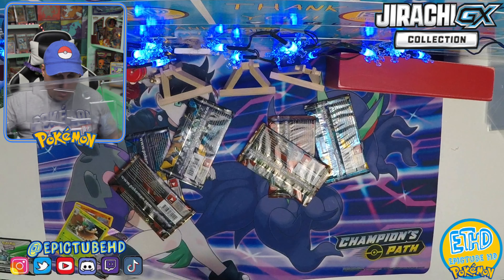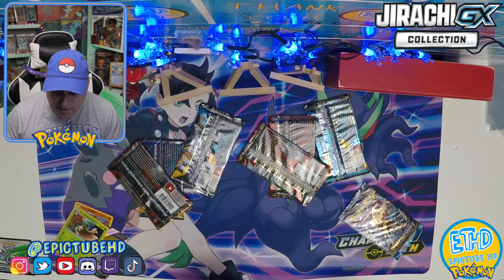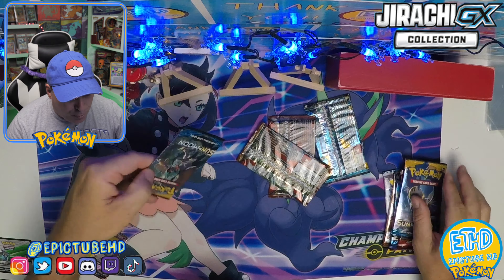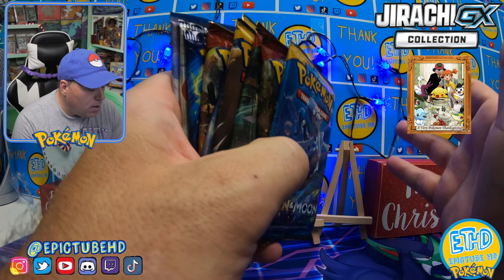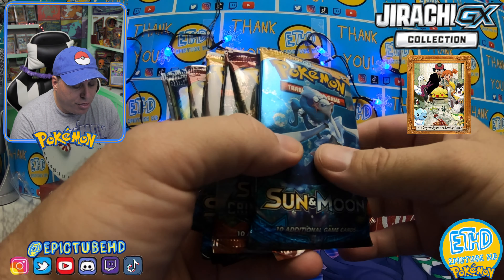Here are all of our packs — let's dump these out. Let's take a quick peek at the packs you get in this box, and for the value, this is pretty intense. $20 brings the average pack to $2 a pack. Plus, you also get a code card, which is valued at roughly $0.50, and then you get the three promo cards.